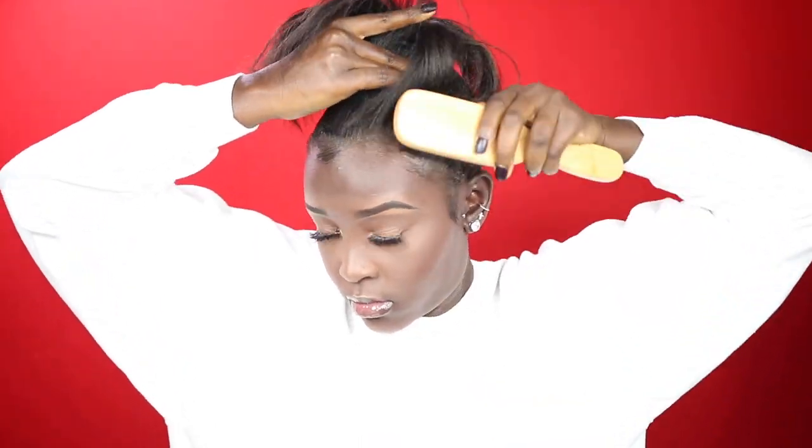However much gel you use is definitely personal preference — you can use as little or as much as you want. Next, grab a brush and brush that gel into your hair. This is going to help mold the hair in the direction that you want the ponytail to go. Very, very simple.